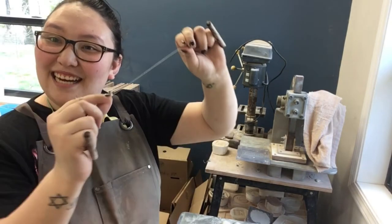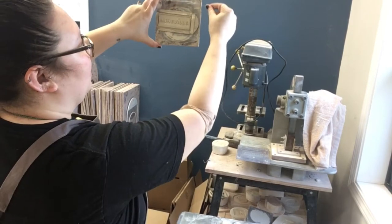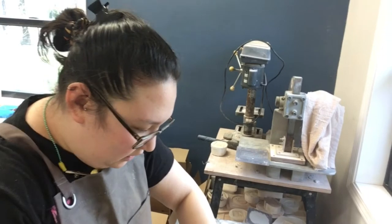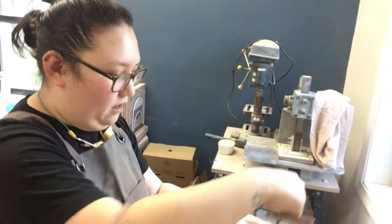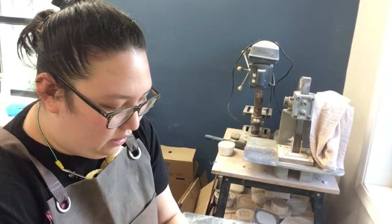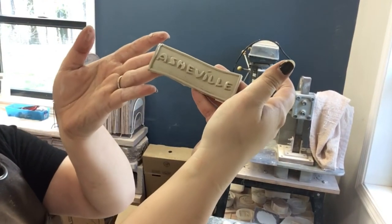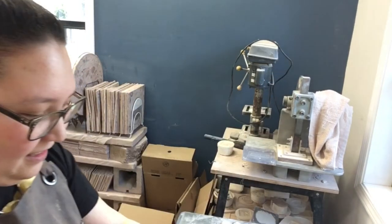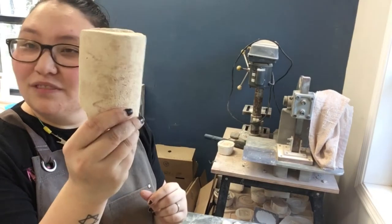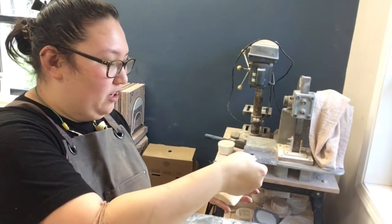Then we're going to take a cutting wire. I'm going to cut off this medallion from the back. Here is the medallion. So once the medallion is cut off, we have these little things — I don't think they have a real name, but we call them curves. And we place the medallion on the curves.